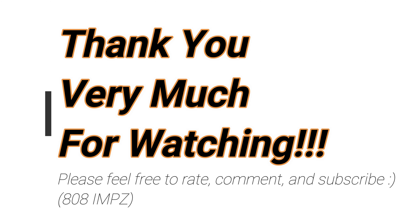Anyway, let me know what you guys think — feel free to rate, comment, and subscribe, and see you guys soon. Domo arigatou gozaimasu, mata aimashou.